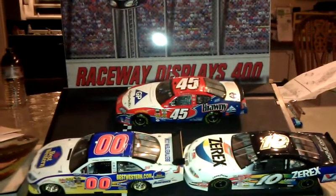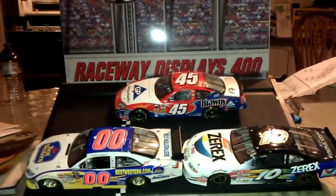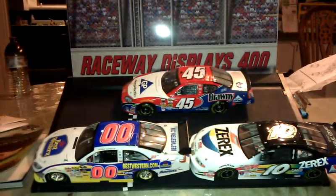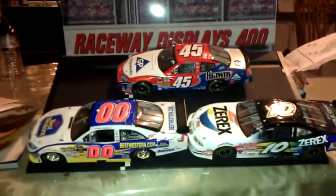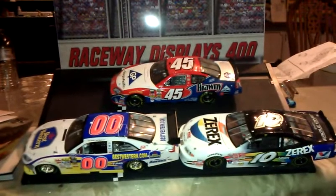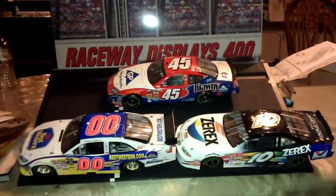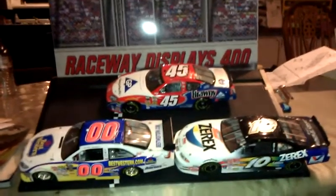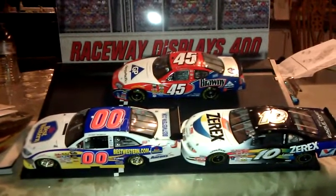I remember it being a 57 Chevy, and I think the plastic was yellow, or had a yellowish tint to it — that's what I believe I remember. I also remember being in awe of my father building everything before my eyes, and really wanting that car to be done so I could take it and play with it.